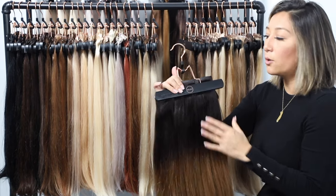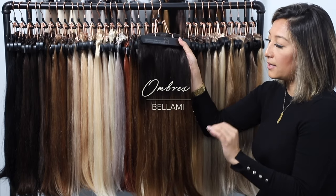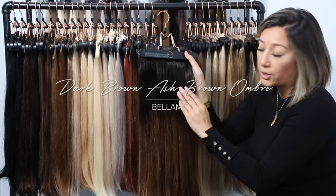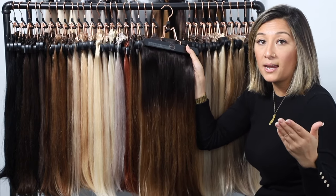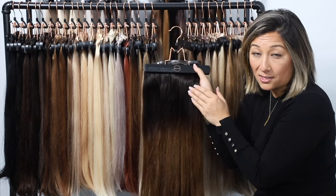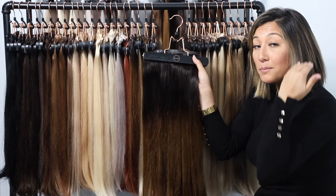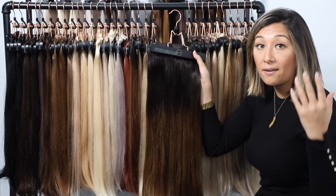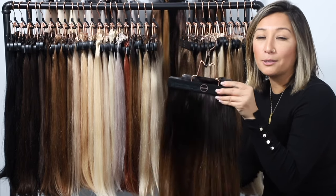Our next color is the 2-8 ombre. Your ombre is made up of two colors — dark and light — with a quick transition between them, similar to the rooted, but the darker color is brought down farther with a transition closer to the mid-shaft area. If you naturally have dark hair on top and light hair on the ends and want to add brightness without showing the clip near the scalp, your ombre could be a great choice.